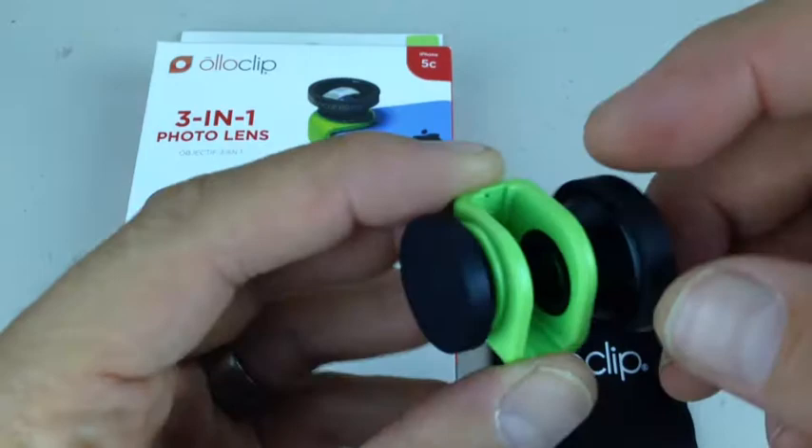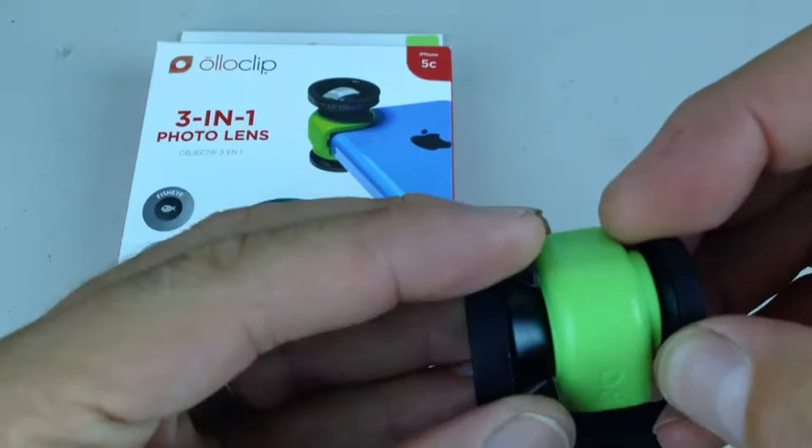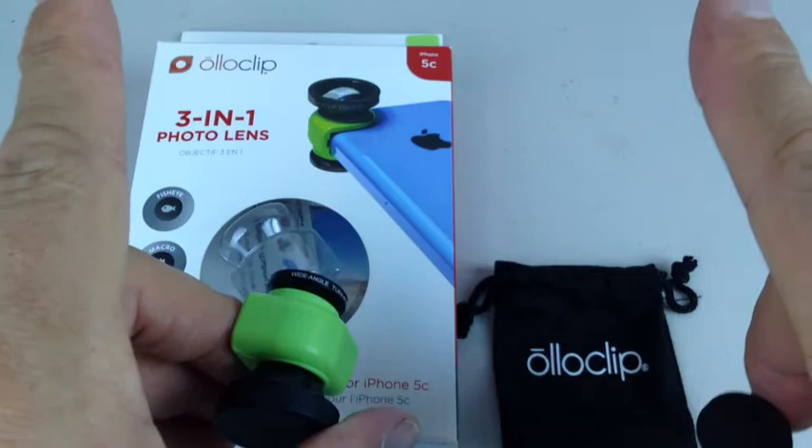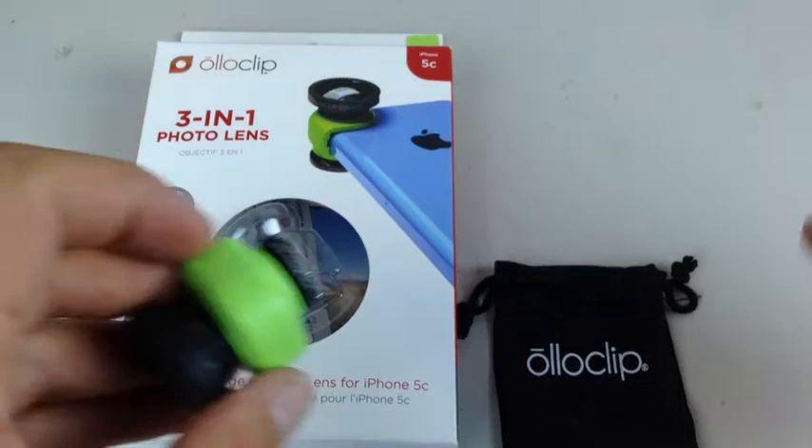So that being said, what am I going to be using this for? I'm not really interested too much in the wide-angle lens. This lens here is the wide-angle non-fisheye lens. It's pretty cool because it basically takes what your iPhone normally takes a picture of and just widens it by quite a substantial amount.